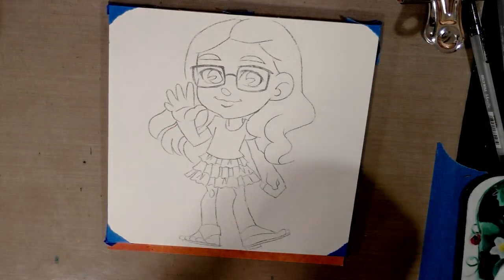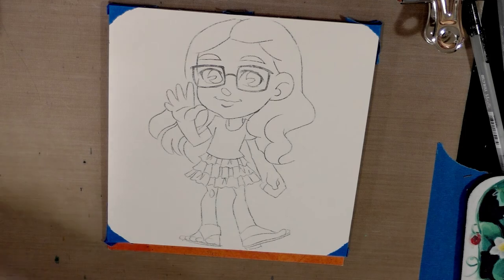Alright, there we go — that's our image! Isn't that cool? We're going to tighten a lot of it up while we paint.